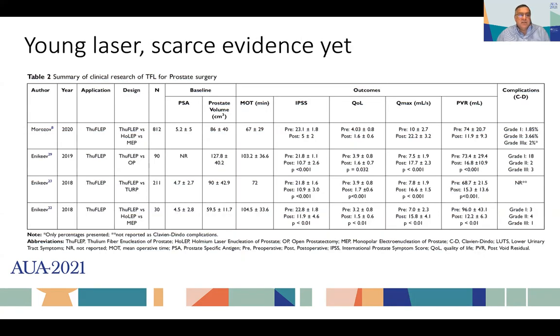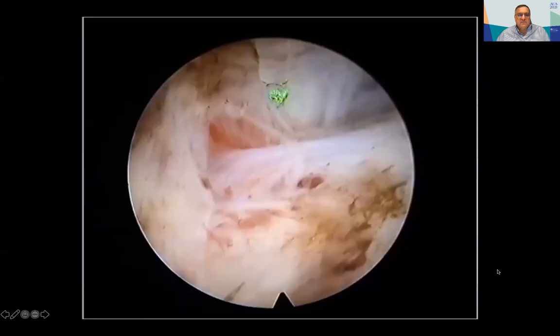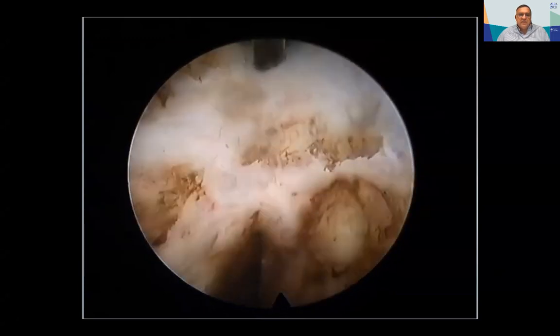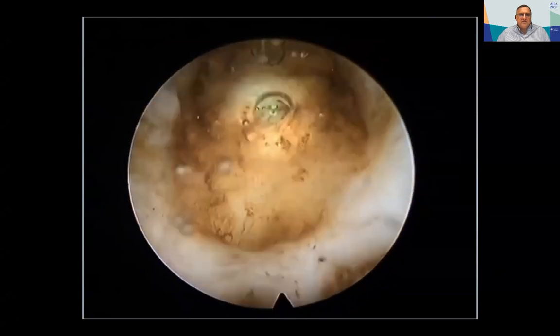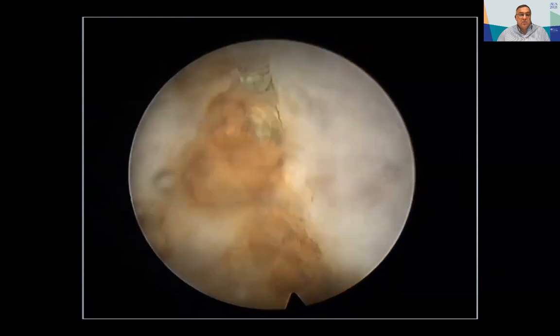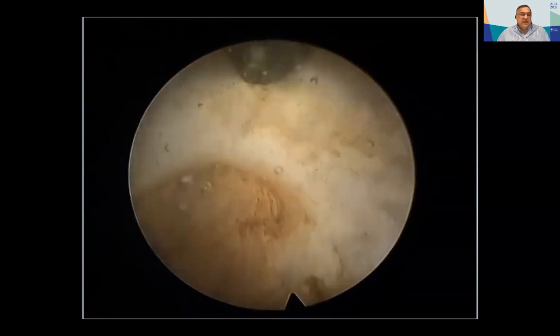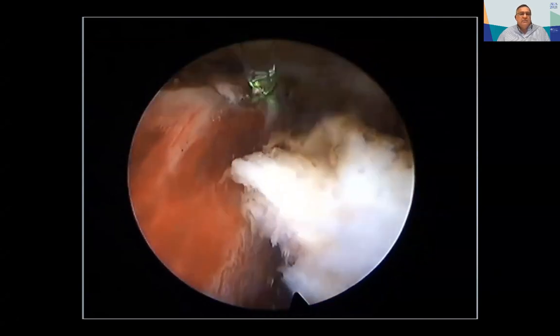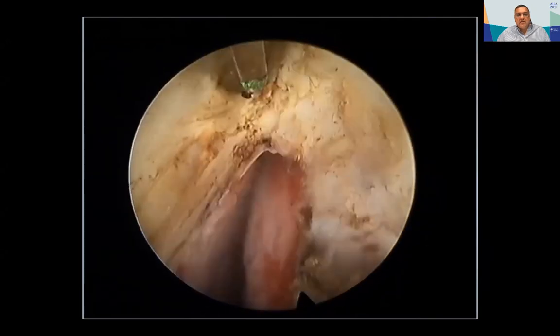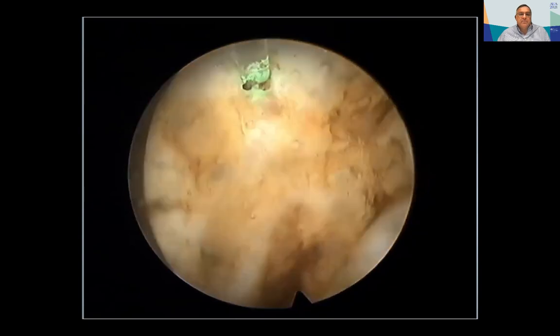The thulium fiber laser enucleation is called Thuflep. Whatever is published seems to be in line with all publications that refer to anatomic enucleation — it is a good technique irrespective of the energy source. The cutting properties are good, hemostasis is excellent, but again the laser is not developing the plane; it has to be the surgeon who decides where the plane is. Despite some people saying there are bubbles and effects similar to holmium, I think they are mistaken, as I will explain later.